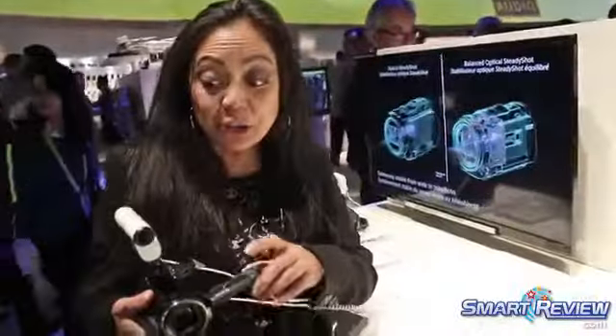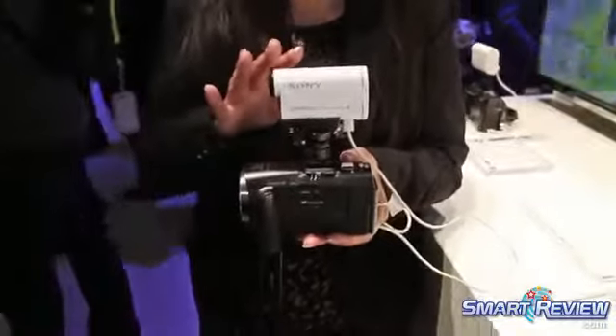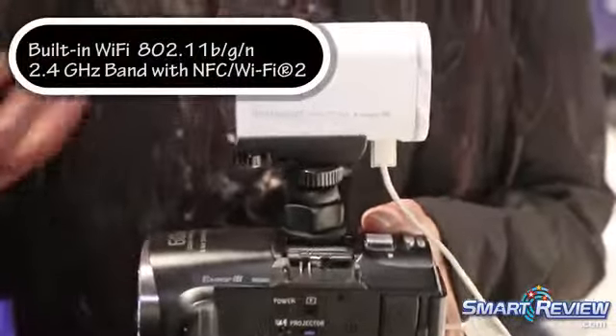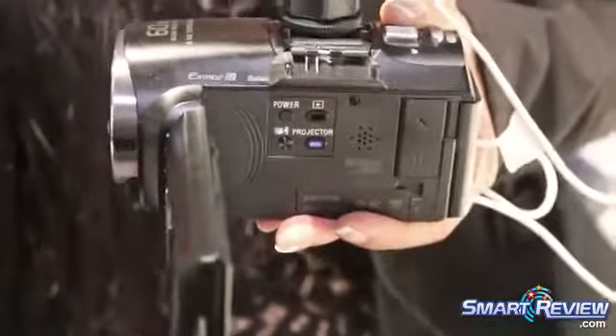You might be wondering what is mounted to the top of this camcorder — it is an action cam. What we're showing here is the capability of controlling up to five cameras, which could be your Handycam, your action cam, or a mixture thereof, all wirelessly tethered together so you can get some really cool shots using multiple cameras.